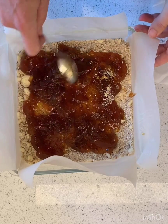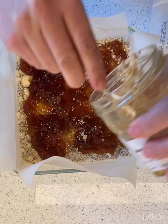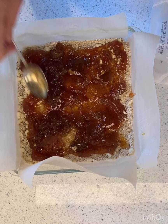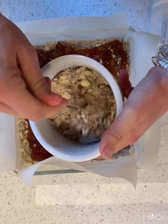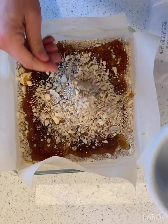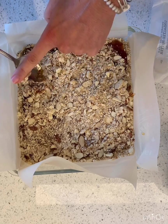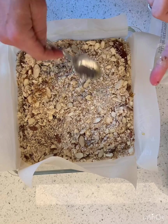I'm going to keep spreading the jam, and then over the top of this I'm going to sprinkle the last of the topping. I reserved some of the nuts that I mixed with the topping, and I'm going to sprinkle that over the top. Isn't that easy? I think this took about five minutes to toss together, so I'm pretty excited about that.